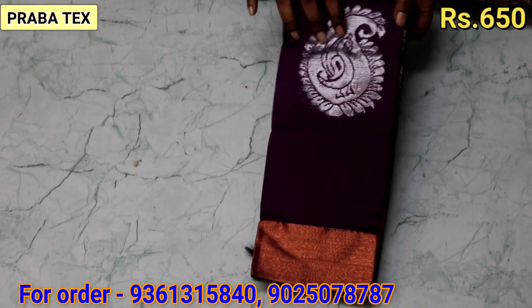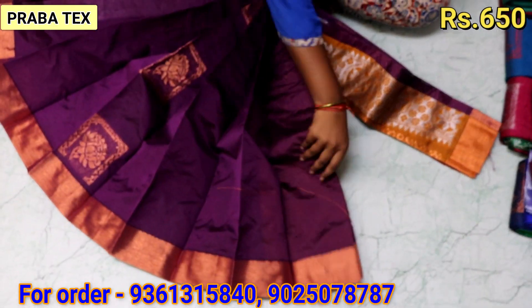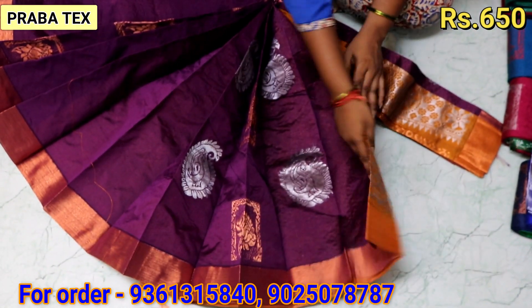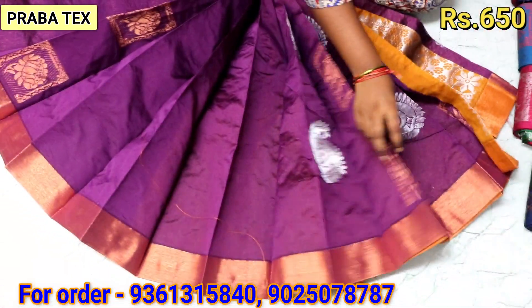Now we have a purple color. This is copper. We are working with a copper and silver design. This is a contrast. There are a variety of Monika series.